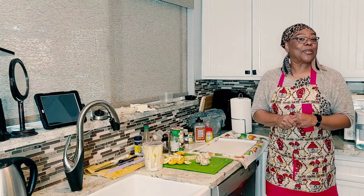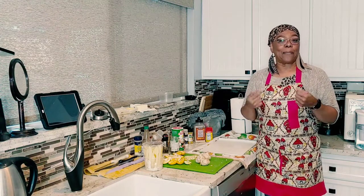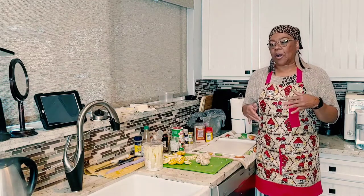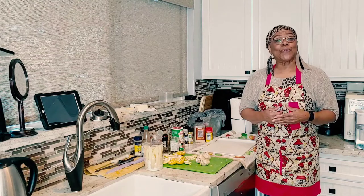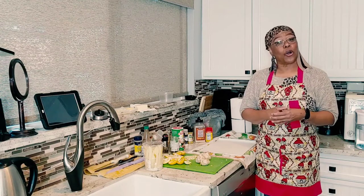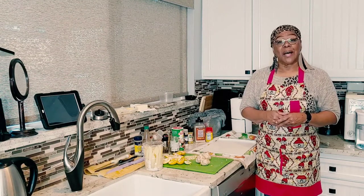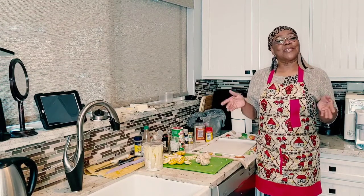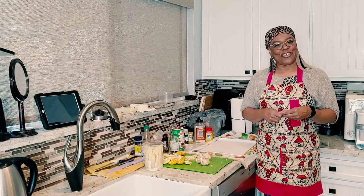Tonight I am going to be showing you how I prepare my crawfish. People call them different things — some people call them crawfish, some people call them crawdads, mud bugs — whatever you call them, that's what it is. So tonight we're going to call them crawfish.